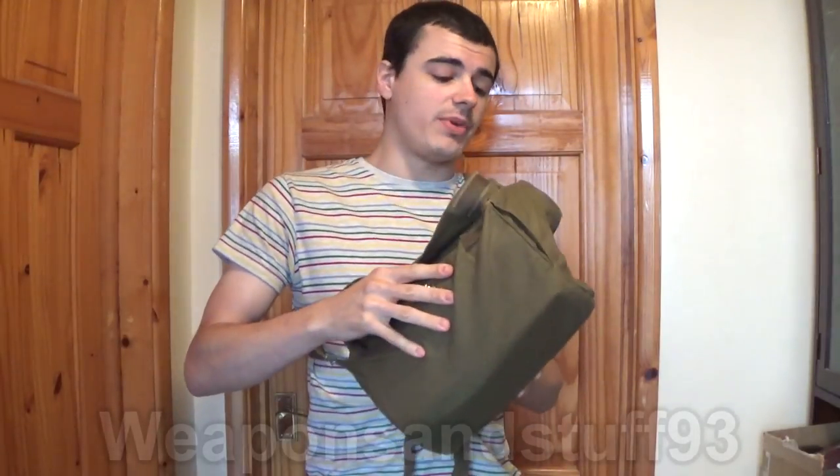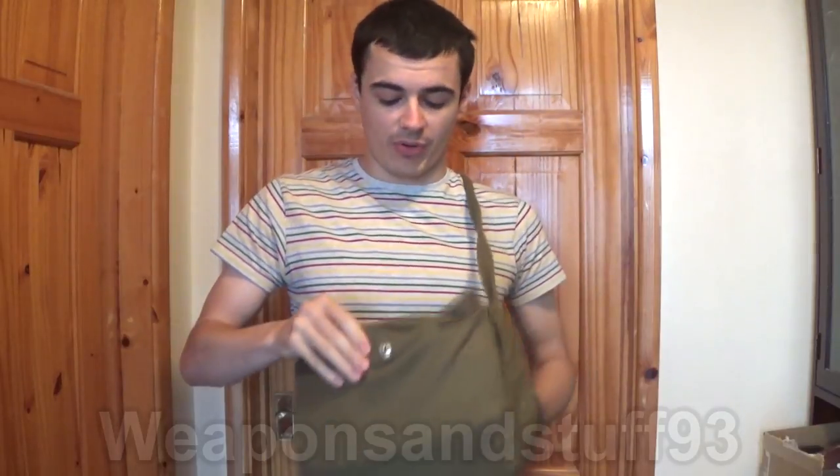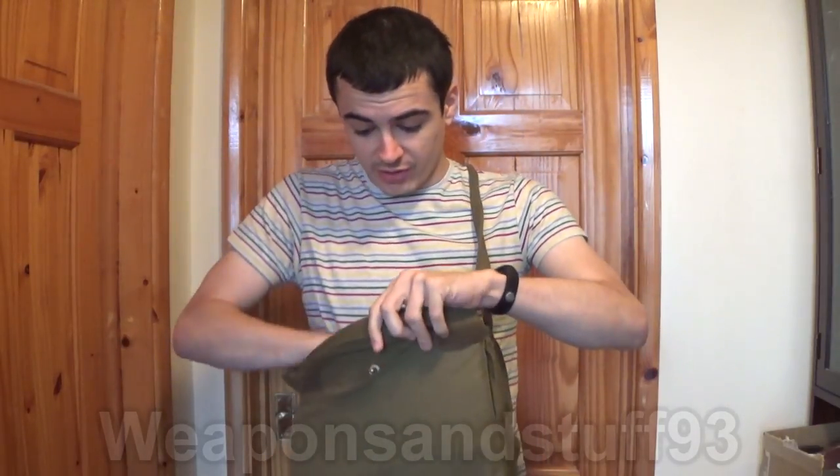To start with, it does have a nice bag — it's sort of the GP5 material, canvas-y stuff, but it's got both Velcro and a popper on there, so that's good.